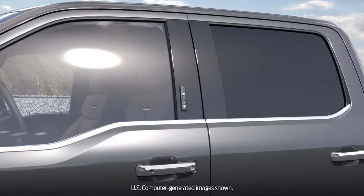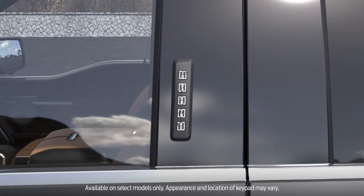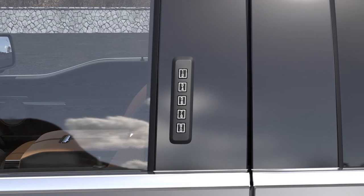Did you know that you can unlock your vehicle's doors without a key or remote? With SecuraCode, you can just enter a numeric code on the keypad to get into your vehicle. Let me show you how it works.